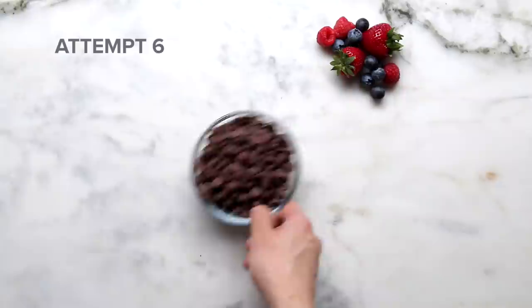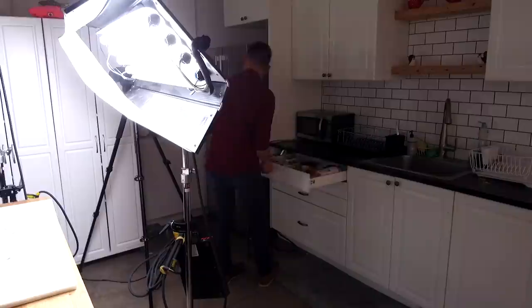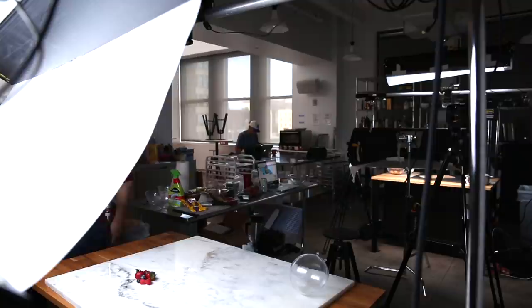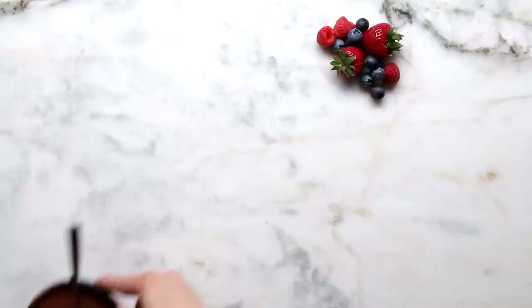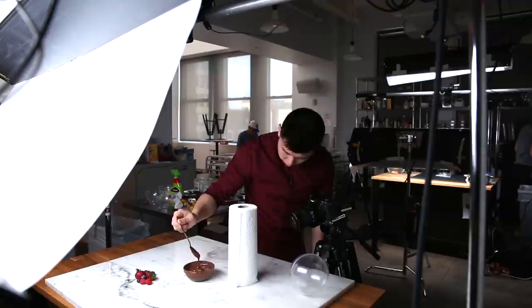I'm not a perfectionist, but things should look good no matter what. I focus on what really matters. Right now in my head I'm just brainstorming what is the best angle to make sure the light shines off the chocolate and makes it look really, really pretty.